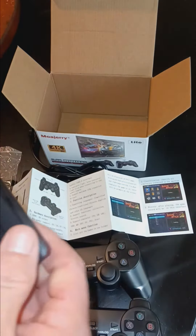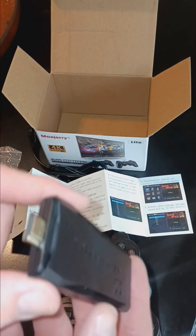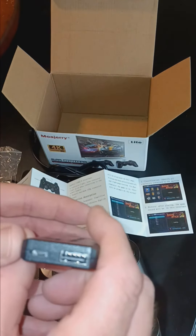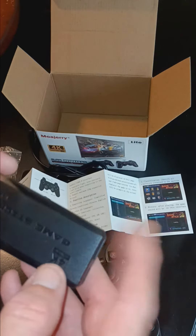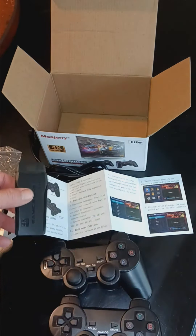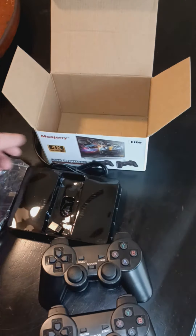Let's see what else is — there we go. So you drop this into the back of your TV to plug up the brains, if you will, of the gaming system, and be prepared to play.